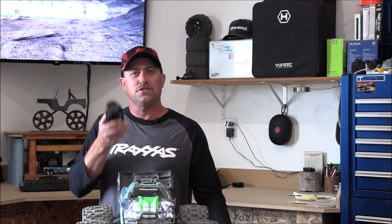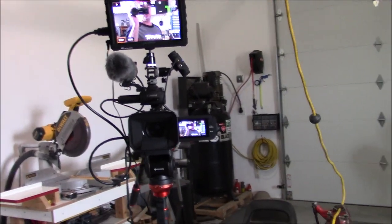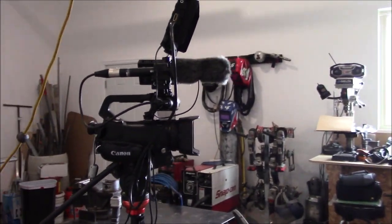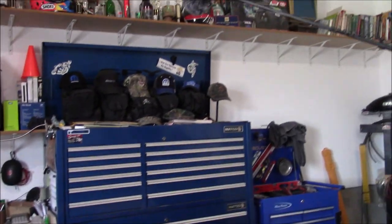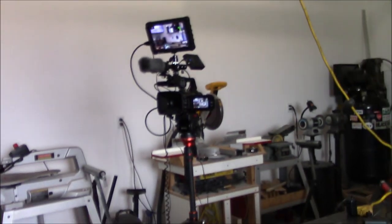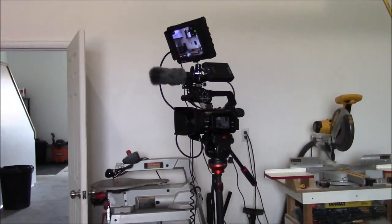This old camcorder is kind of old. Let me use it to show you the new equipment real quick. Here is our new camera setup — this is the Canon XA-55 Professional Camcorder Cinematic Series. I've got a shotgun microphone on there, a boom with another shotgun microphone just above my toolbox, and I'm also wearing a lapel mic. That's some of our new equipment — our newest upgrade, and I hope we all enjoy it.